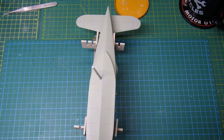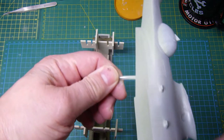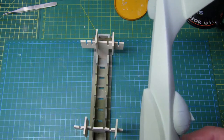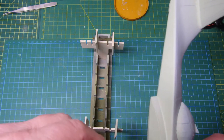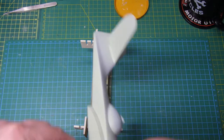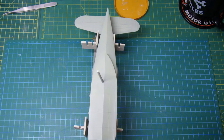The next stage will be to mask up all of that area on the underside, mask it all off, and start looking at putting on the camo scheme on the top of the fuselage and the top of the wings.